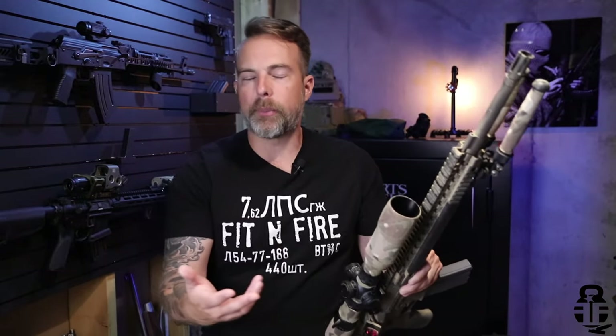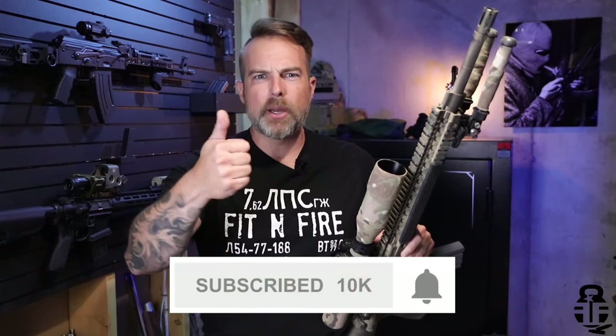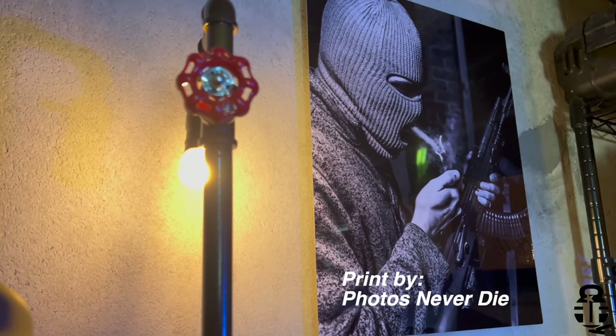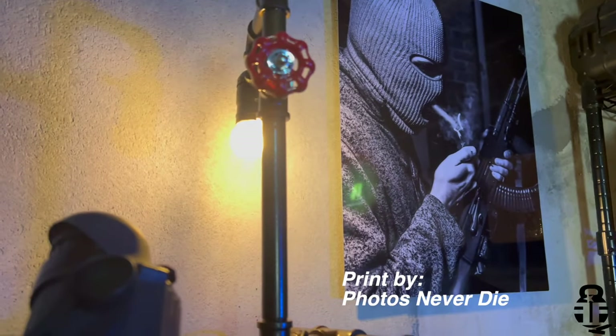If this is your first time with the channel, I would greatly appreciate you considering subscribing. Any type of interaction — thumbs up, thumbs down, comments — really helps the algorithm and helps me curate more content for you guys.